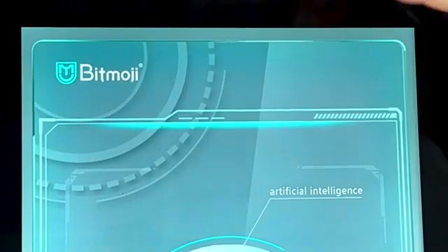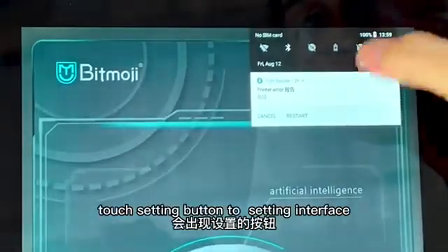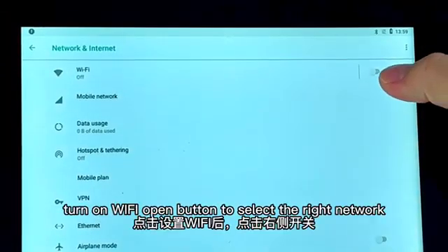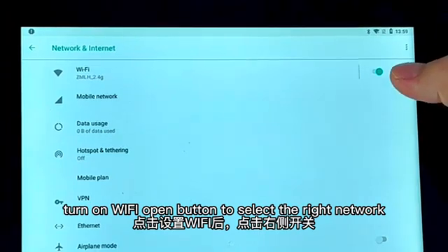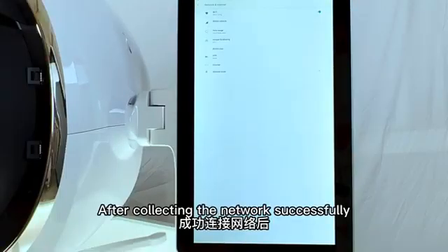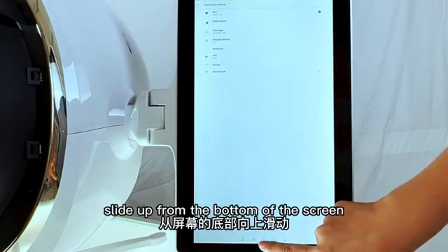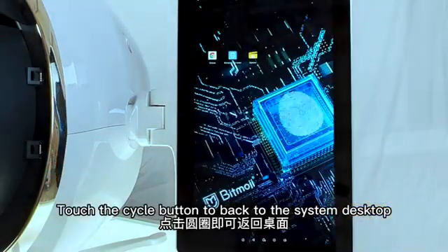click Wi-Fi. Slide down from the top of the screen. Touch the settings button to enter the Wi-Fi interface. Turn on the Wi-Fi toggle and select the right network. After connecting to the network successfully, slide up from the bottom of the screen. Touch the circle button to go back to the system desktop.